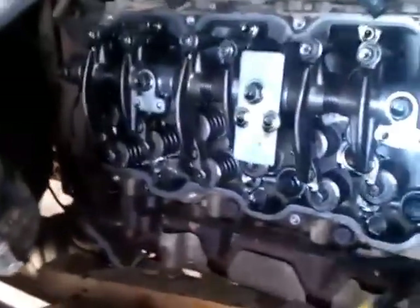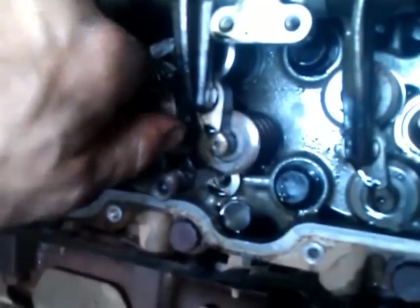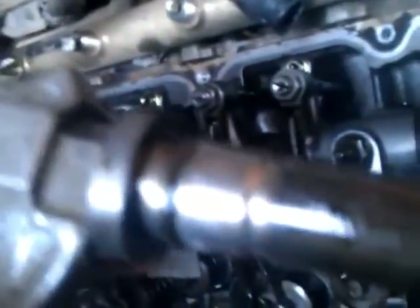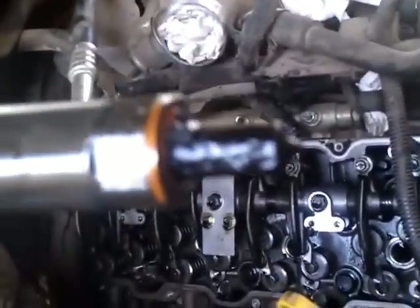When you're taking the injectors out, it seems like what works best to get them out without too much force is — this injector sits down in there like that. It helps to wiggle it back and forth. Once you get it moving like that, just move it back and forth and pull up at the same time, and usually it'll pull right out. You've only got that little rubber seal on there that really holds it, so that's basically all there is. Pretty dirty anyway.